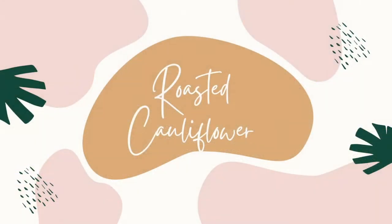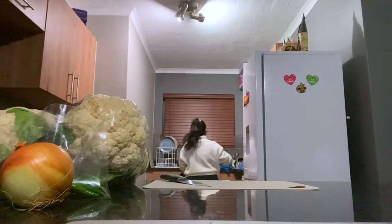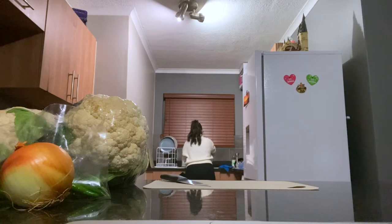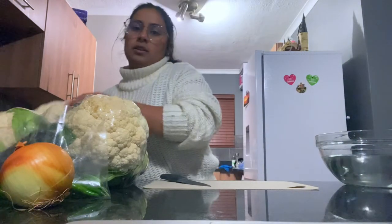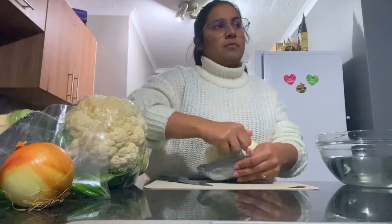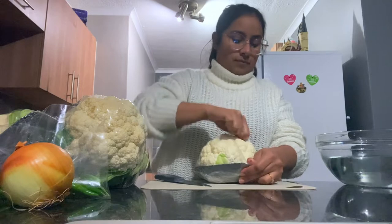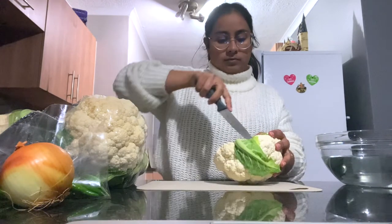To start off we're just going to get a bowl full of water with salt to soak our cauliflower in. You can see me here taking the first cauliflower and opening up the packaging — this week they came in packaging, last week they were plastic free.